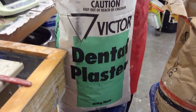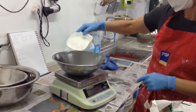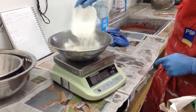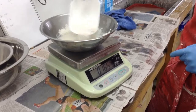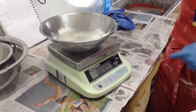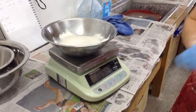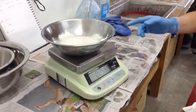Scoop up your mix and sprinkle it, after you've zeroed into the water, evenly over the surface of the water. You're going to be mixing a third, third, third — so the same amount of volume for water, plaster, and then silica.